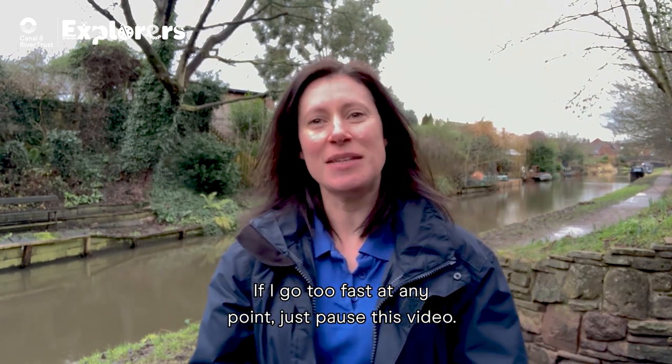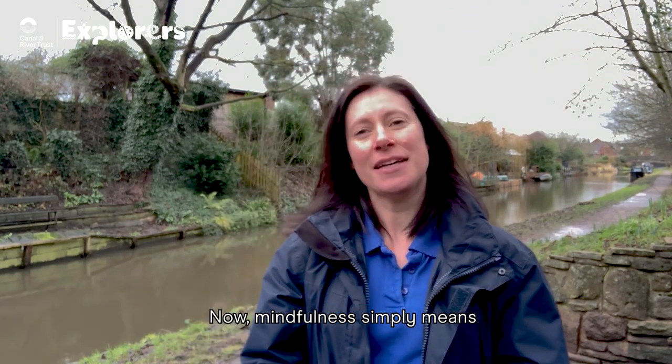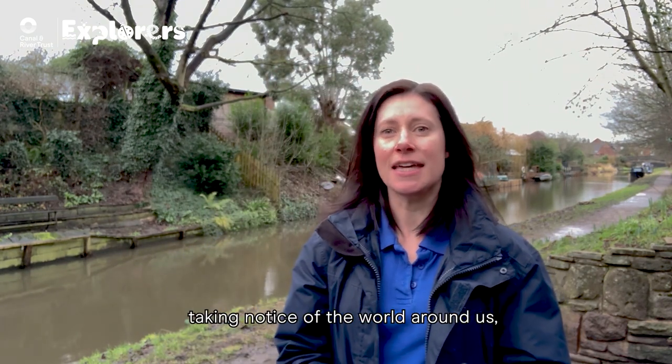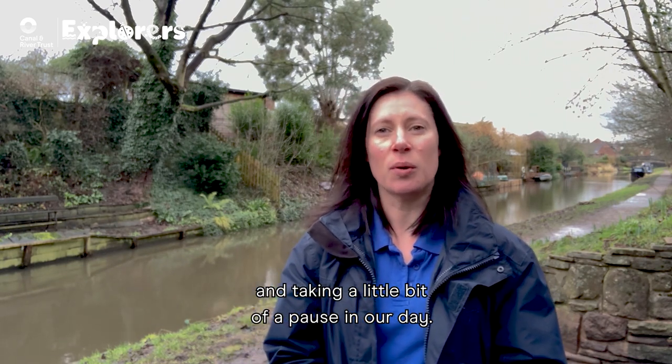If I go too fast at any point, just pause this video. Now, mindfulness simply means taking notice of the world around us and taking a little bit of a pause in our day.